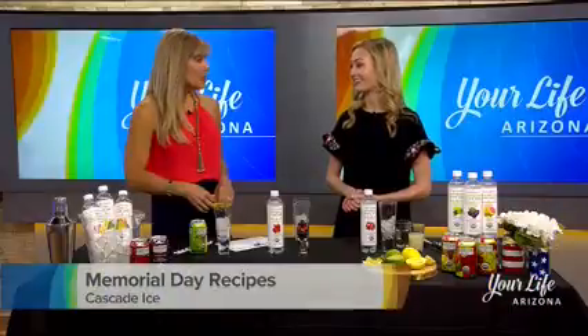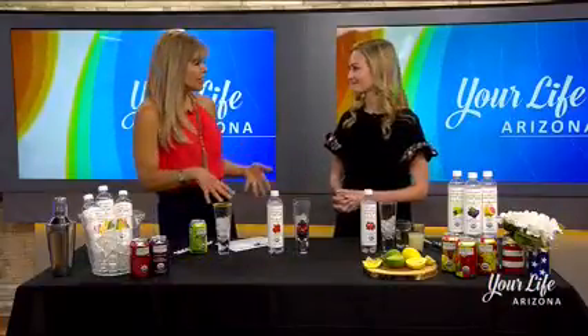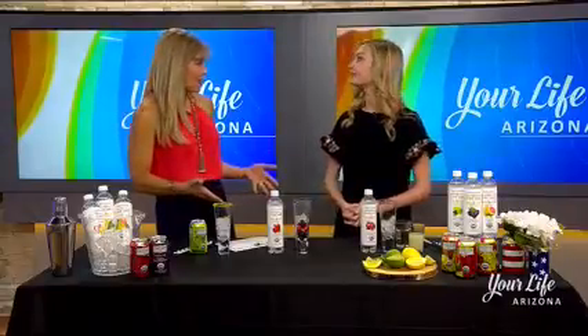No gluten, no caffeine — you can feel good about what you're drinking. They have a lot of flavors, and they're great by themselves, but you can also take them and turn them into exciting drinks for the holiday coming up.